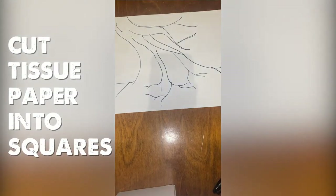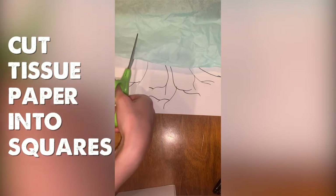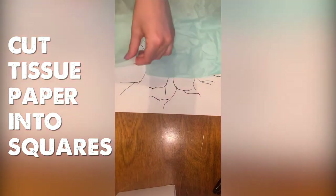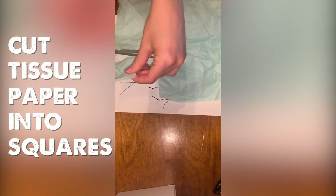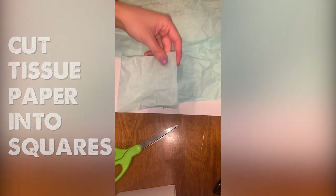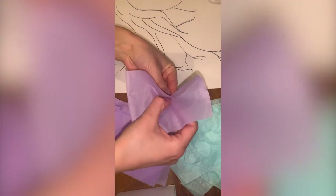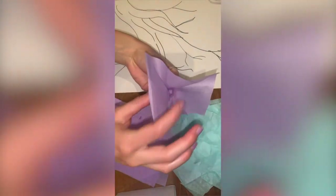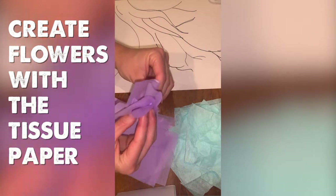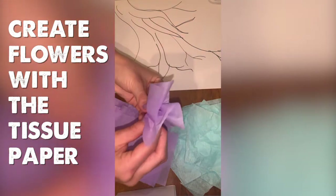So after you're done with the branches, you're gonna want to take your tissue paper and cut it into squares. I would recommend the size to be about two inches by two inches, which is perfect. Once you're done cutting all the squares, you're gonna start by taking them, and it helps if you stick your finger in the middle, and then you just kind of fold it and ruffle it a little bit so that it creates a pretty flower shape.